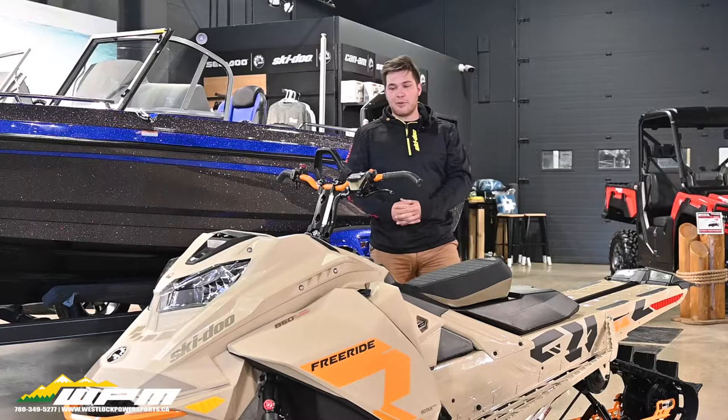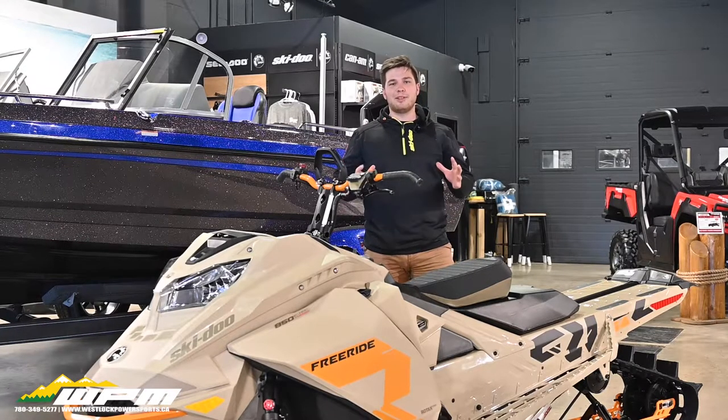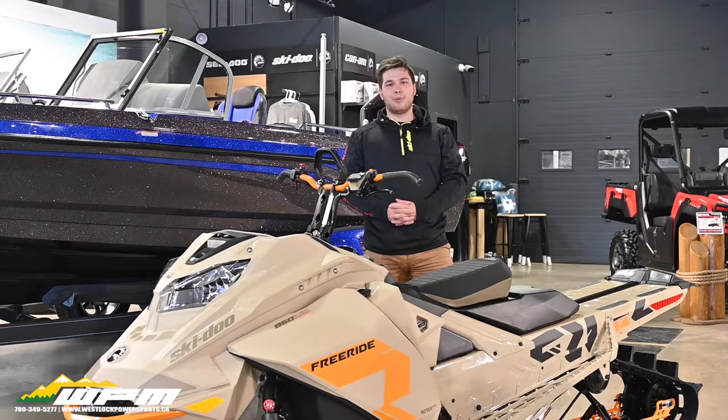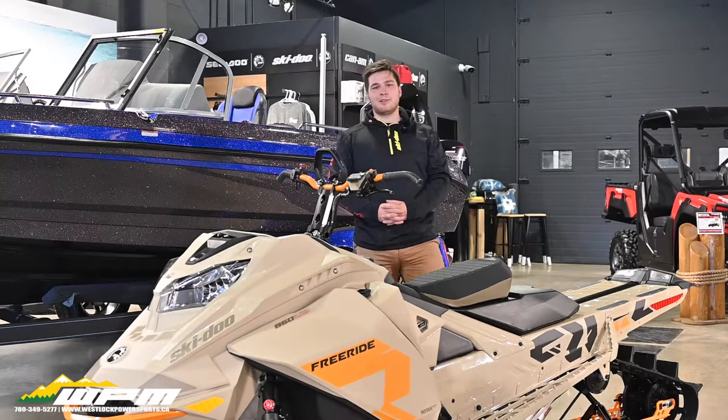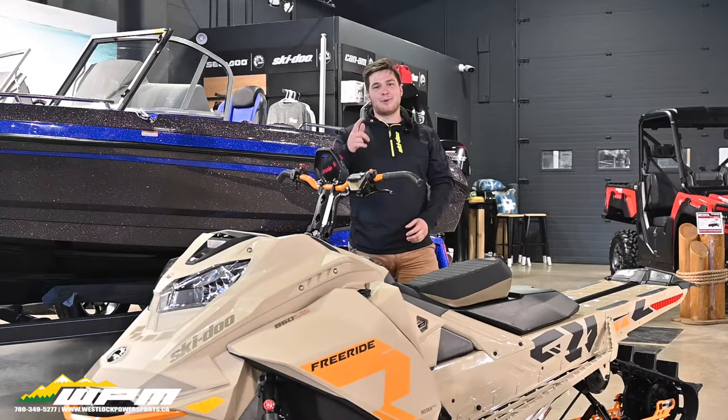Guys, if you liked what you saw today or had any questions about any of those accessories, please give us a call at 780-349-5277 or visit us online at www.wpm.ca. Thanks for watching — have a good one.